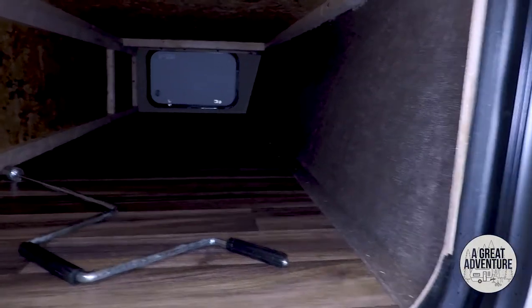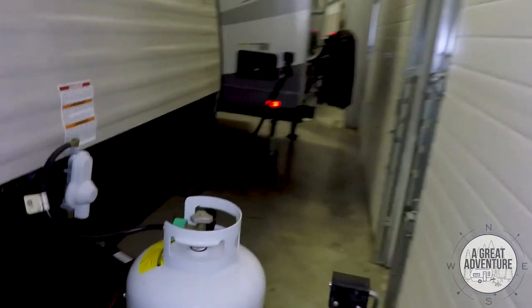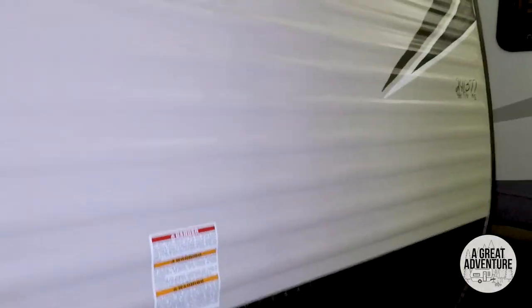Your controls are right here at the door. On the exterior, you've got complete pass-through storage at the front, which is nice. Propane tank hookup. No slide-outs on this one.